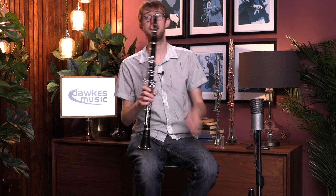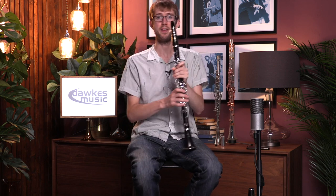Anyway, there you have it — those are Buffet's intermediate models, both great clarinets. If you're trying to decide between one or the other, it's well worth the trip down to Dorks to try them out and see which one you like. You can of course get them on 14-day approval to try in the comfort of your home as well. But there you go, that's the Buffet intermediate clarinet range.